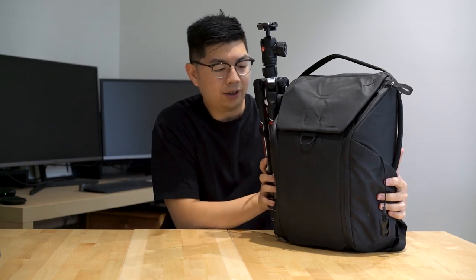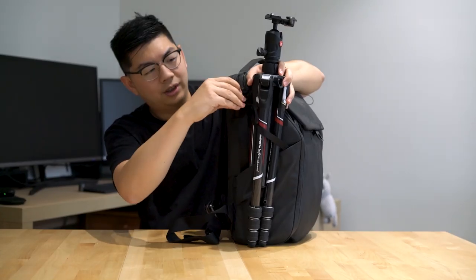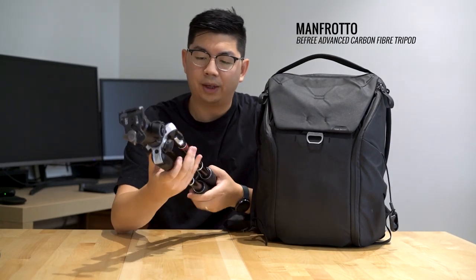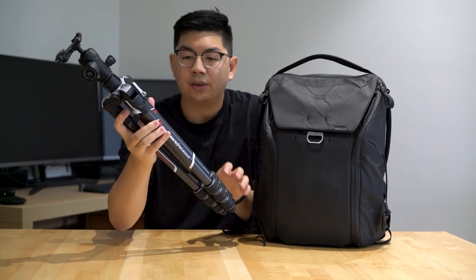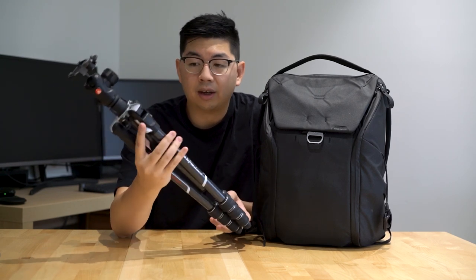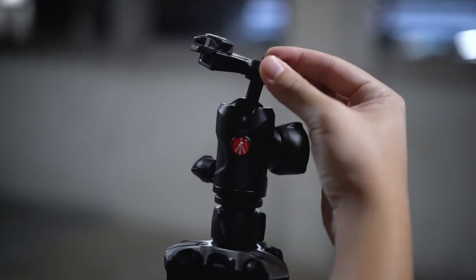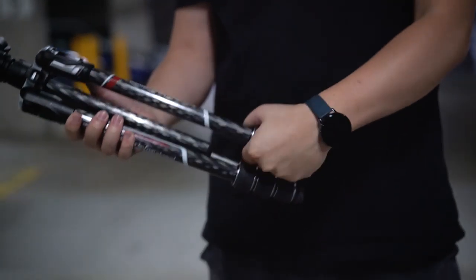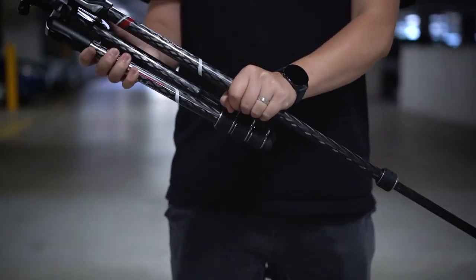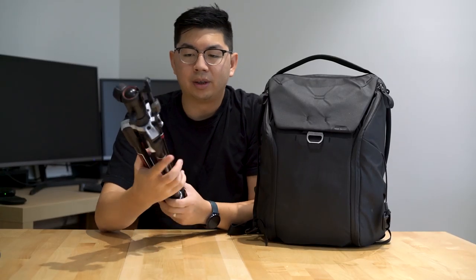First, let's start off with the tripod. Here on the side it's attached to this strap, so you can just pull this strap and undo it. This is the Manfrotto B3 Advance Carbon Fiber Tripod. I've been using this for about one or two years now. It's quite light and very sturdy and gets the job done. I really like this ball head because you can keep twisting and adjusting your frame really easily. The twist legs are also really nice because you can extend and retract them very quickly. No complaints about this tripod — highly recommend.